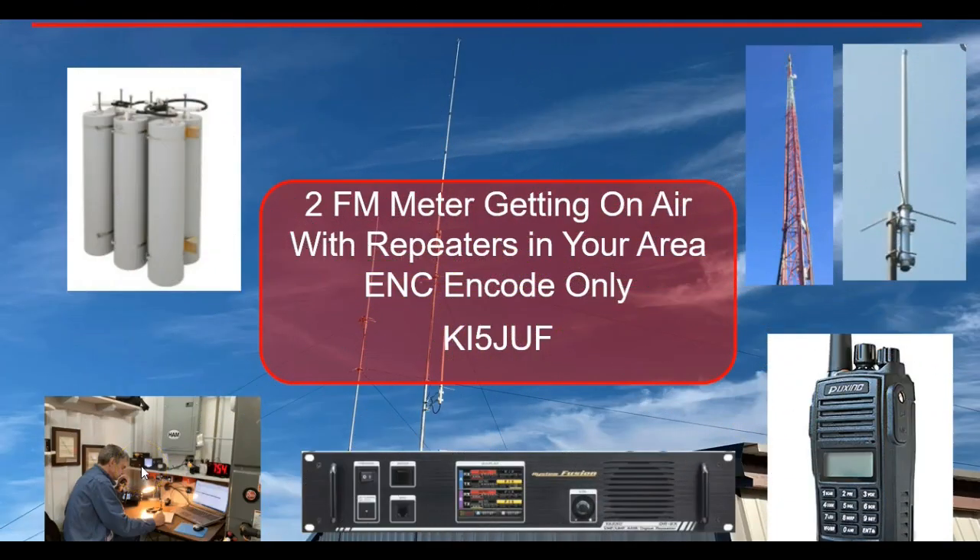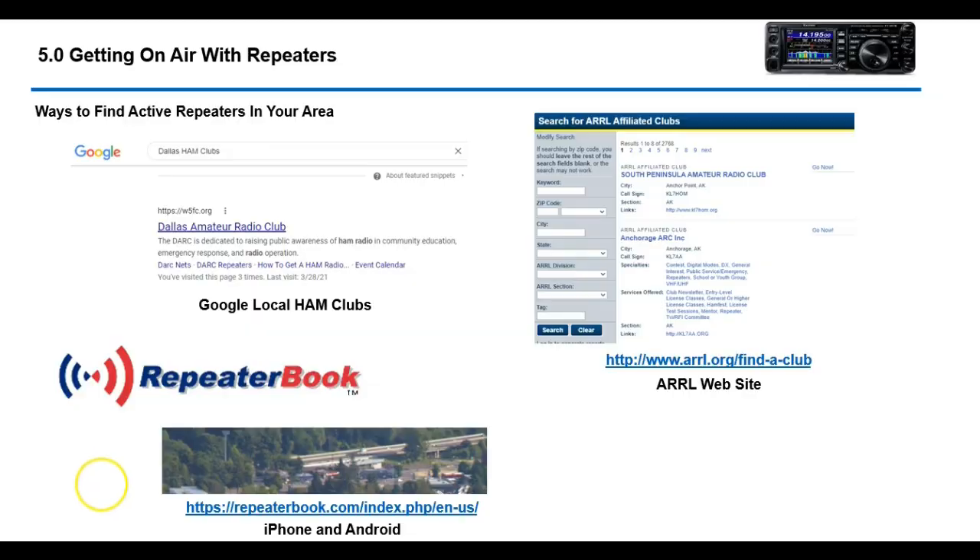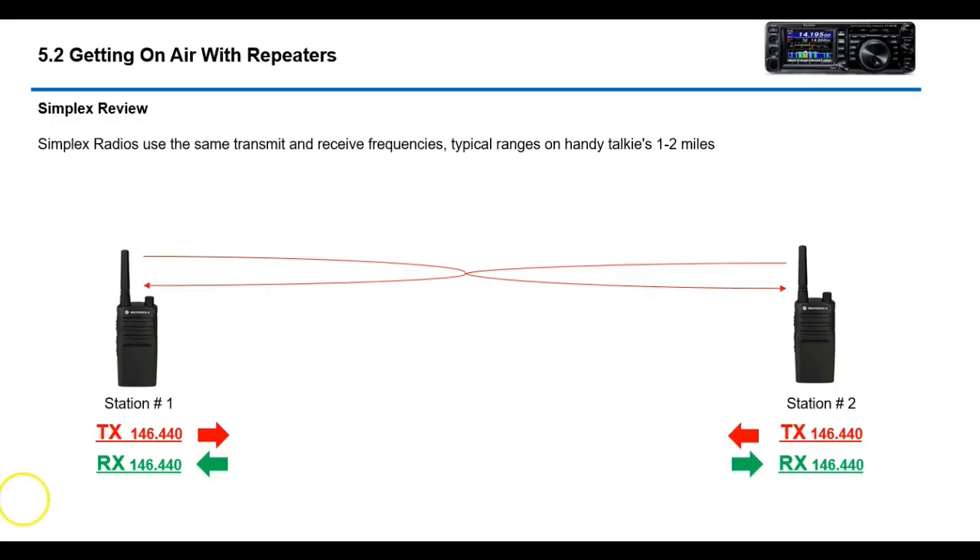Hey, good afternoon folks, it's Steve Gaffey of KF5JUF. Hope everyone's having a good weekend. This video is a continuation of a series I'm doing on 2 meters, but today we're going to talk about a slightly different type of repeater. There are actually two types of common FM repeaters: one is called CTCSS and the other is called ENCODE or tone only.